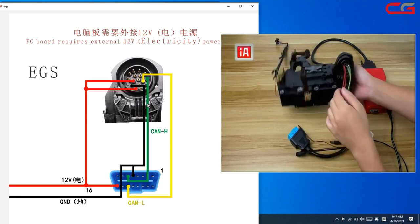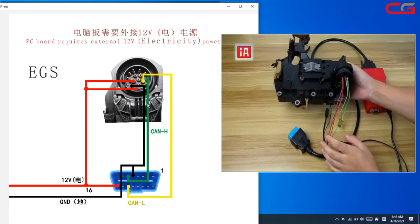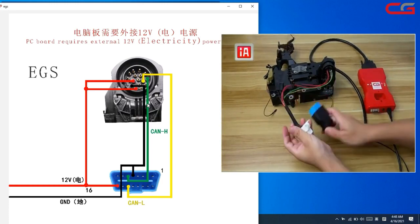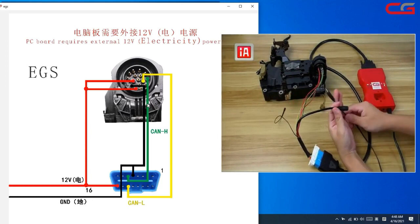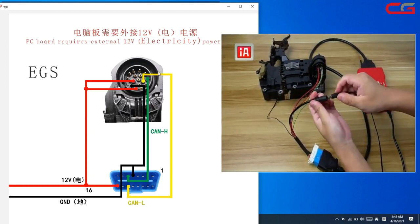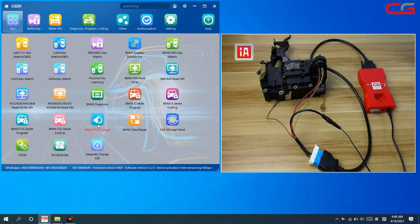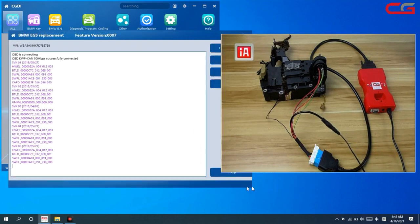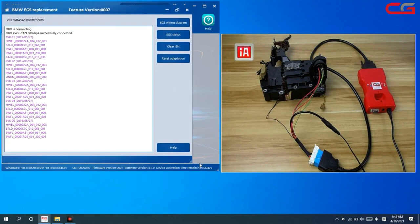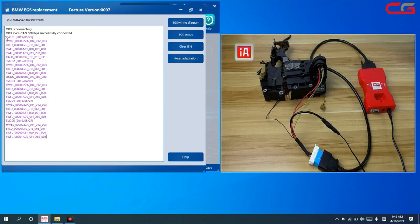Make sure the connector is connected, then connect the OBD. Apply 12V external power and connect it. Then enter the EGS change page again, select 8HP, and it will connect successfully and read out the EGS information. This information is very important — you should save it.